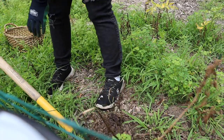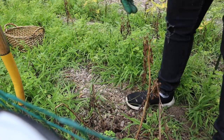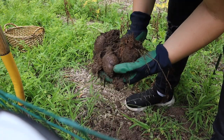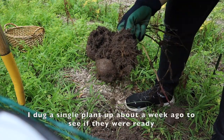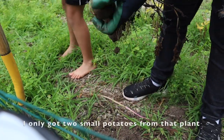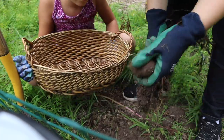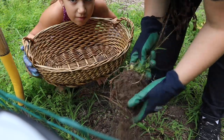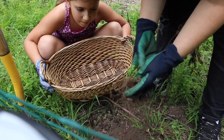I'm just trying to loosen this up. Let's see if we get anything. Do you think we'll get anything? I think so. Are we ready? Potatoes! Look! This is already more than the first plant we dug up, so I am pretty excited about that. Can you bring the basket? There's a potato — one potato. There's another potato — two potato. There's a potato — three potato. And there's a little baby potato — four potato.